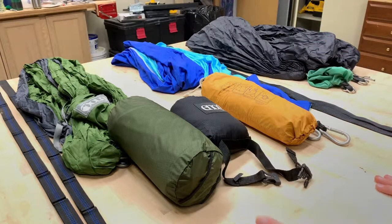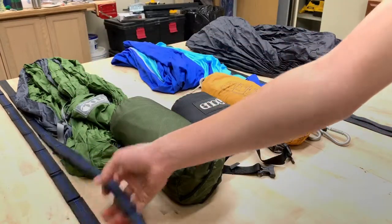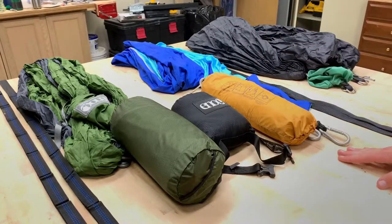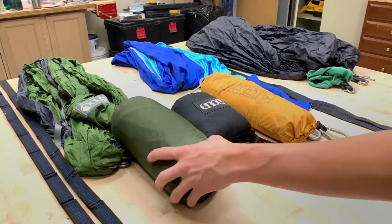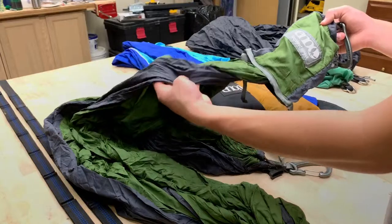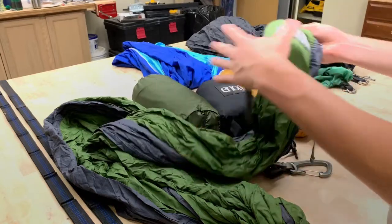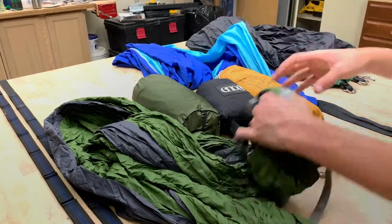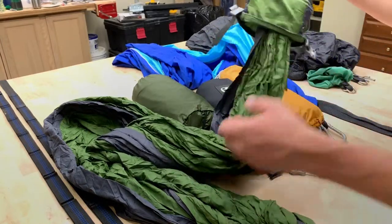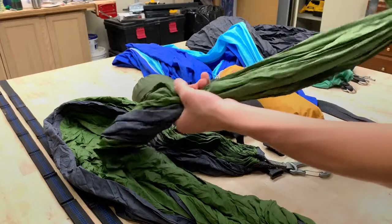Now moving on to the ENO setup — this is my favorite and the one I use the most. For straps, I have the ENO Atlas Straps, which are daisy-chain straps that let you get the angle just perfect. They're extremely strong with no sag. The hammock itself is an ENO Tech Nest, which is basically a double nest with a really nice taffeta material. It's one of ENO's more expensive hammocks. A standard parachute nylon hammock might be more durable, but this one is really comfortable for sleeping.